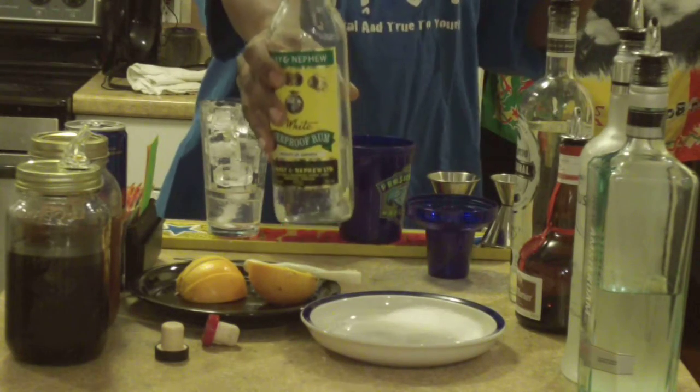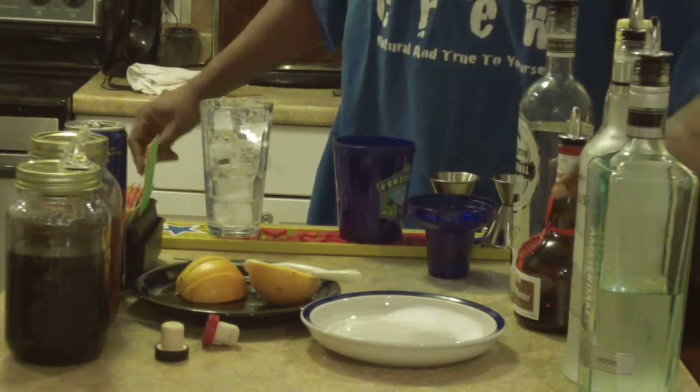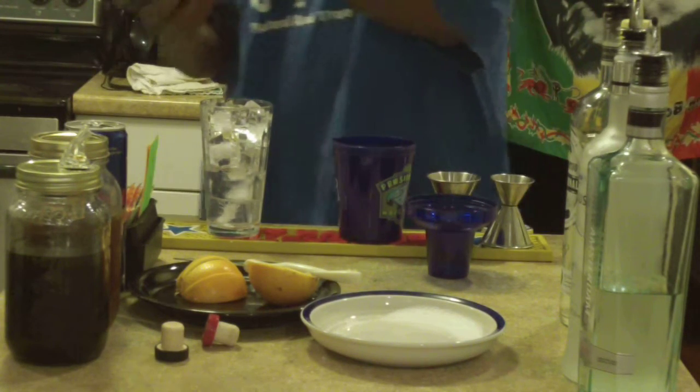To add a little Rico to it, we're gonna go an ounce and a half of Wray and Nephew Jamaican overproof rum. Then we're gonna go a full ounce of Grand Marnier.